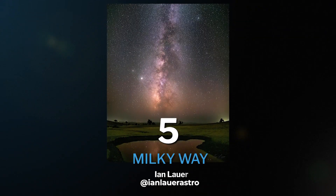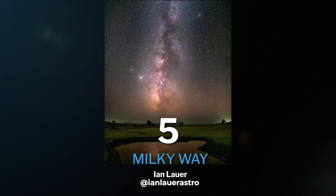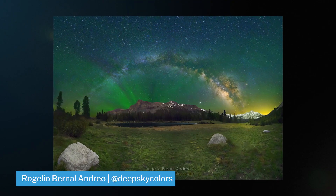Up at number five, we have one of my favorite targets — it's the home to most of these targets. In fact, it's the home to us. It's our own Milky Way galaxy. Most people start astrophotography by shooting the Milky Way against a beautiful landscape.